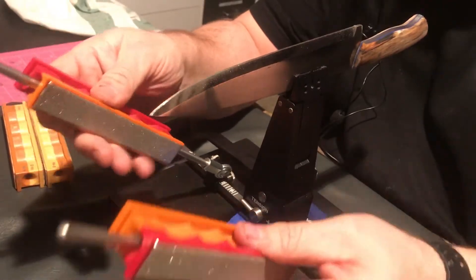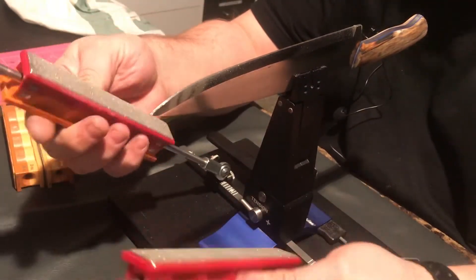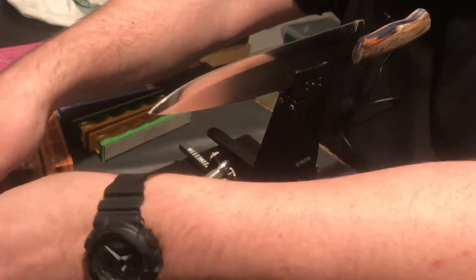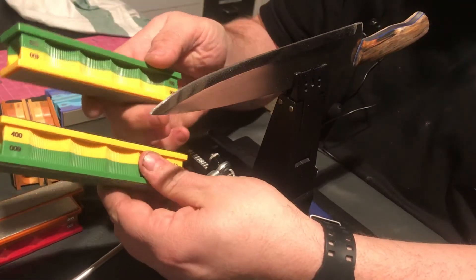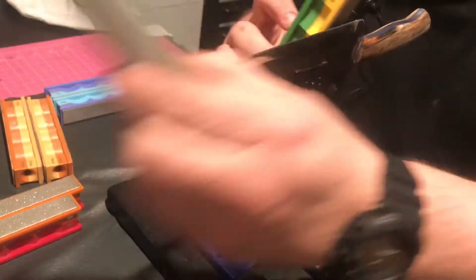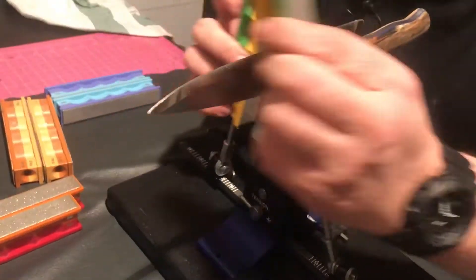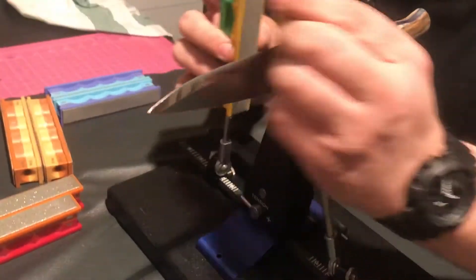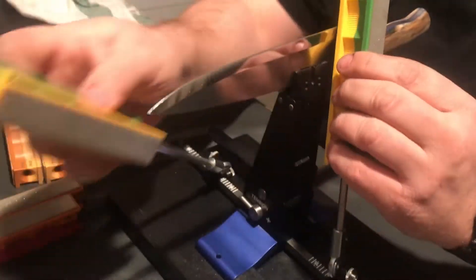It's really sturdy — there's no play or wobble at all. The guide rods are really smooth and the holes in the stones are a perfect match, as you can hear. It's really easy to set up. Now I'm switching to grit 400, which is the yellow side. I'm making sure that all the marks from the previous grit are gone to make sure the edge is nice and shiny, going all the way out to the tip of the knife.